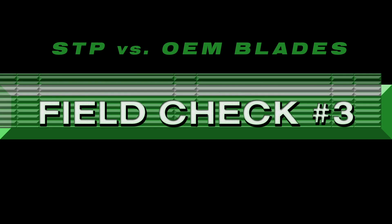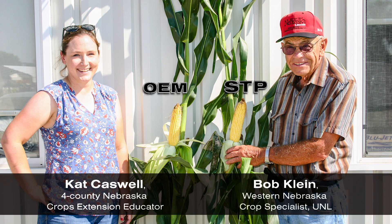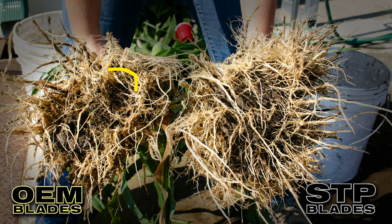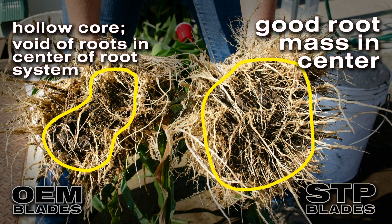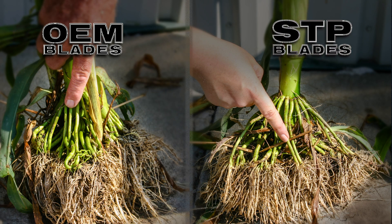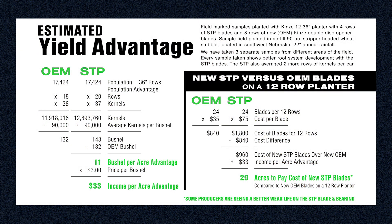Field check number three with Schaffert Manufacturing and the University of Nebraska. We called Bob Klein from the University to tell him about the STP blades, and he came out with county extension agent Cat Caswell. They selected a third set of samples from the same field. The root structure confirms the previous samples: OEM blade roots had difficulty penetrating compacted ground and grew horizontally, while STP blades broke up compaction, allowing a fuller and deeper root system. The ears from the STP row had two more rows of kernels, working out to an 11 bushel per acre advantage — at $3 corn, that equals a $33 per acre raise.